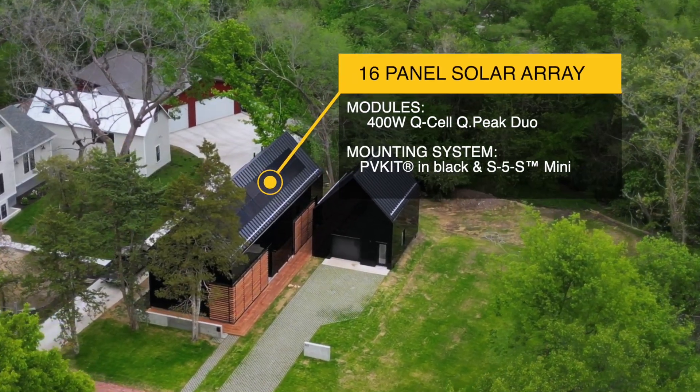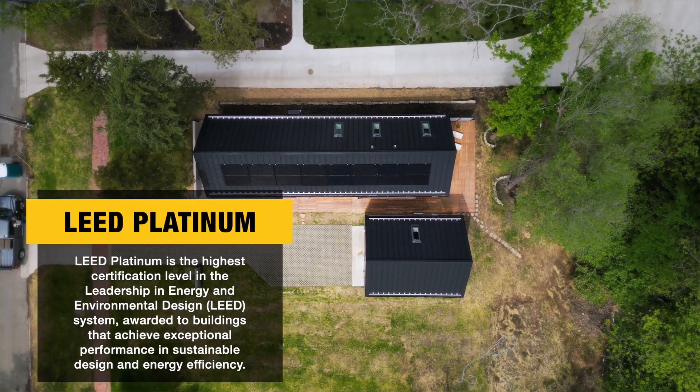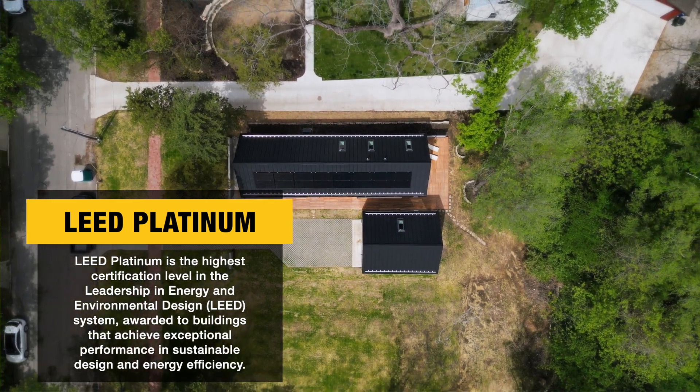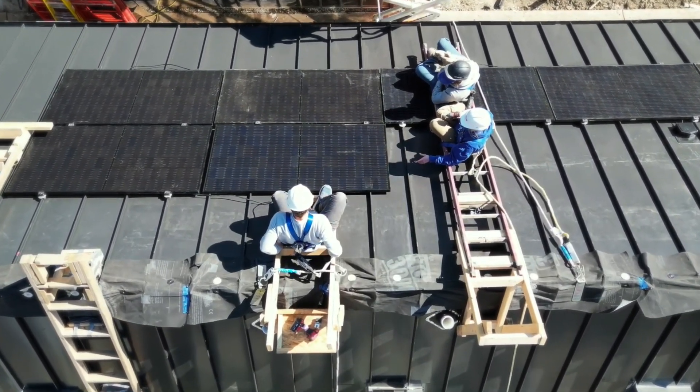One major aspect of Studio 804 is LEED sustainability. This will be our 17th consecutive LEED Platinum project. In order to accomplish this, we utilize our PV system to offset 85 percent of a standard homeowner's electricity consumption.